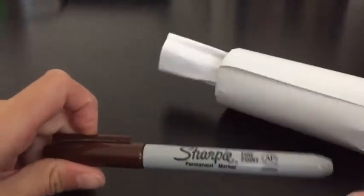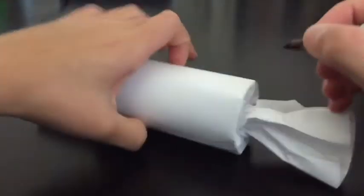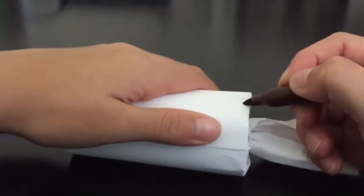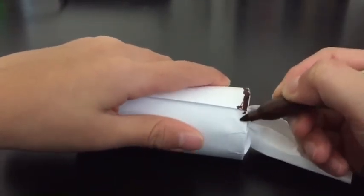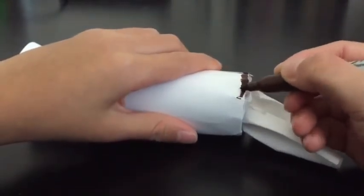Now here comes the sharpie marker. You can write whatever you want on this, wherever you want. Right now I'm just going to put something at the edge and go around the edge.